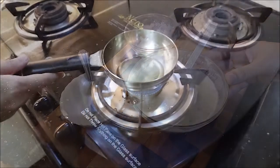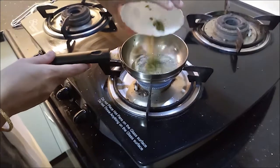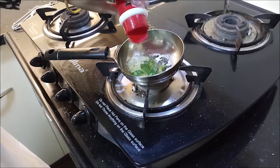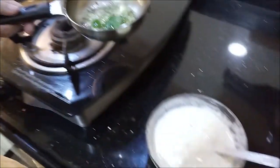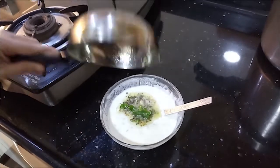Now we are going to mix it with consistency. Now we are going to dry it with a danganbacchari. I am using the fork. Put it in and add it in the dangan.